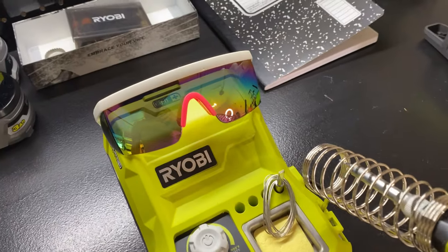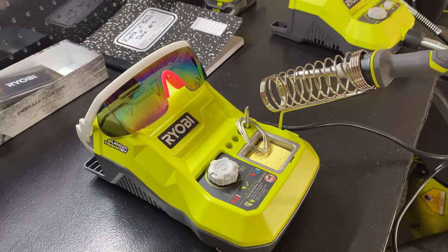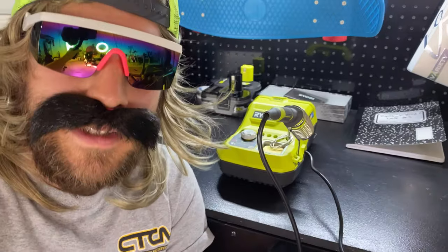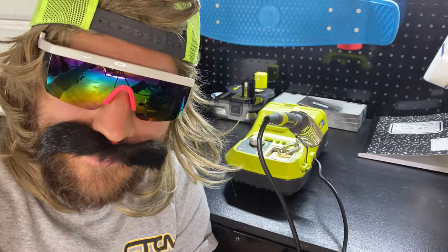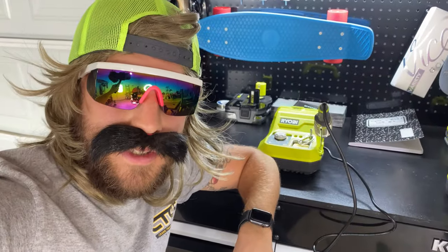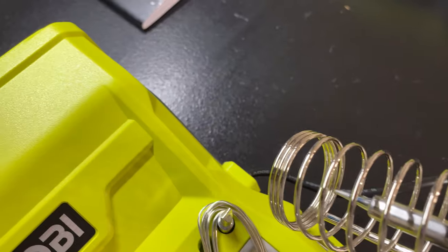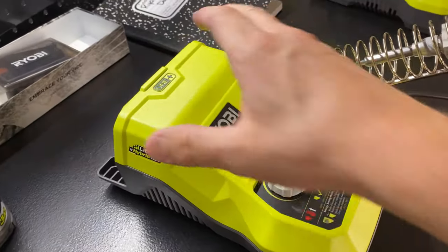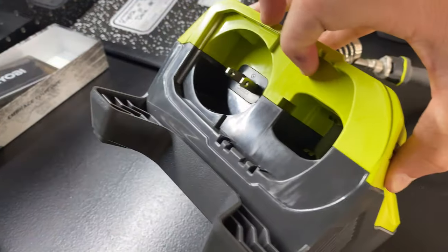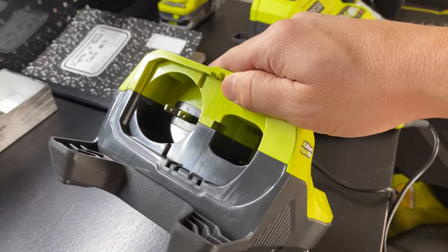First, let's start off with the soldering station. This bad boy heats up to 900 degrees — sounds like it's got something in common with your mother. You've got yourself a three-foot reach for a variety of applications. Also sounds like this tool's got something in common with me. Got yourself an iron holder for safe storage. You can plug this bad boy straight into the wall — you can use it with a battery or just a regular cord.